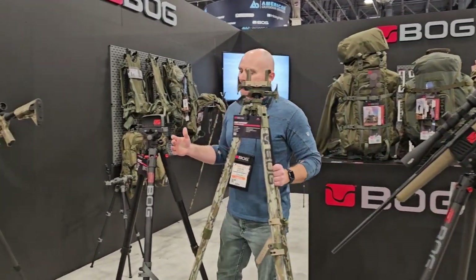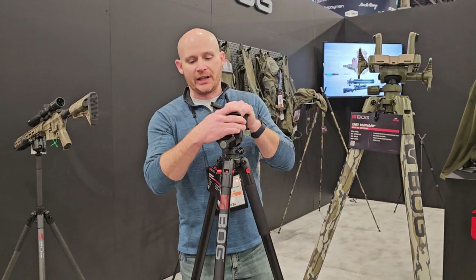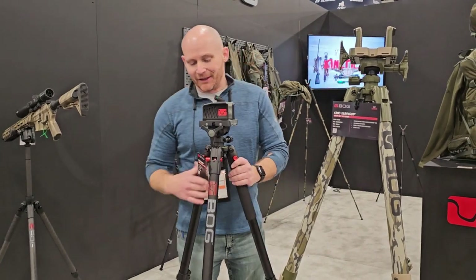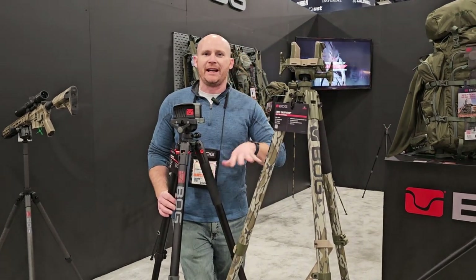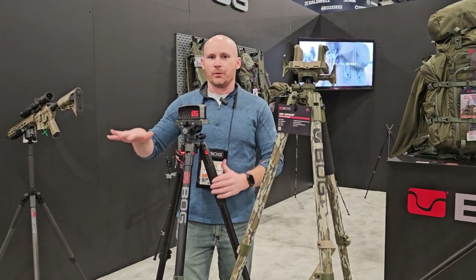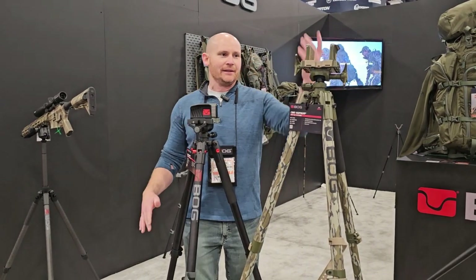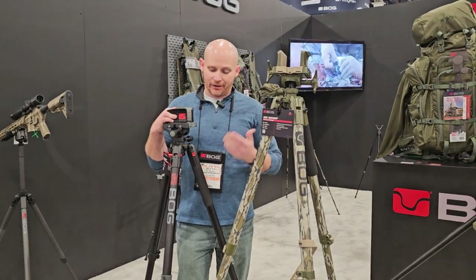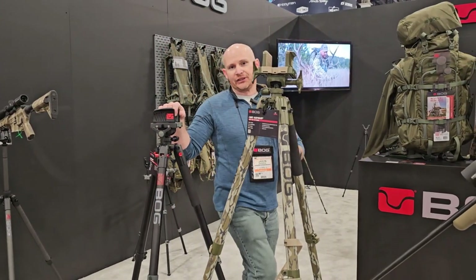Four years ago we started with the aluminum Death Grip. This is a prone-to-standing tripod with aluminum construction. It has a fixed head with 45 degrees of cant either way and 360 degrees of rotation. With lever locks you can go to 20, 45, and 85 degrees — 85 is almost infinity. You can get down to about a nine-inch bipod height in prone position and standing as tall as I am. This aluminum Death Grip is our original flagship, priced at $169.95.